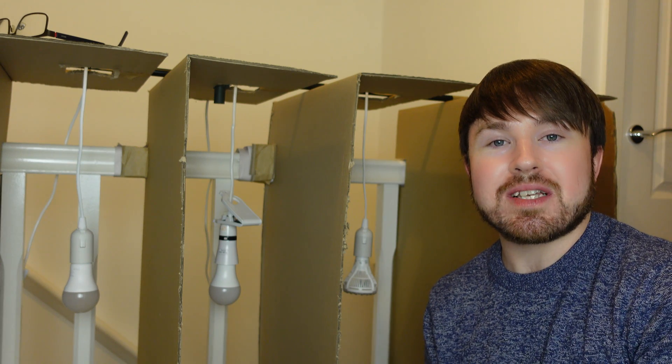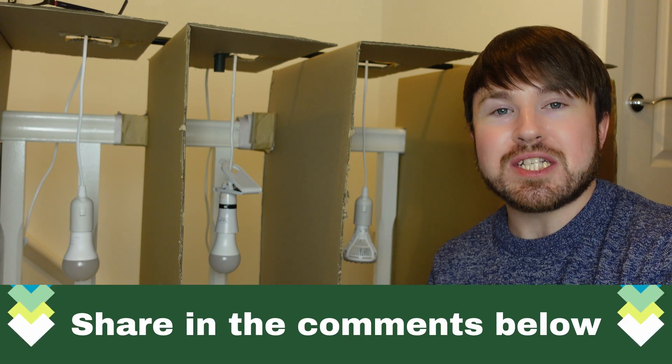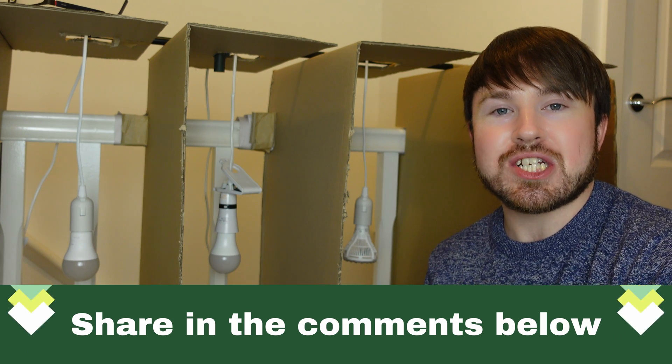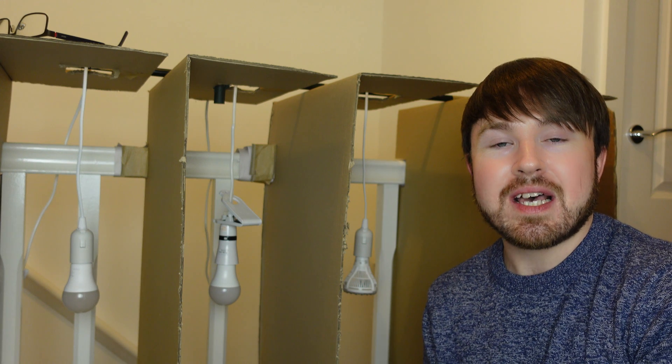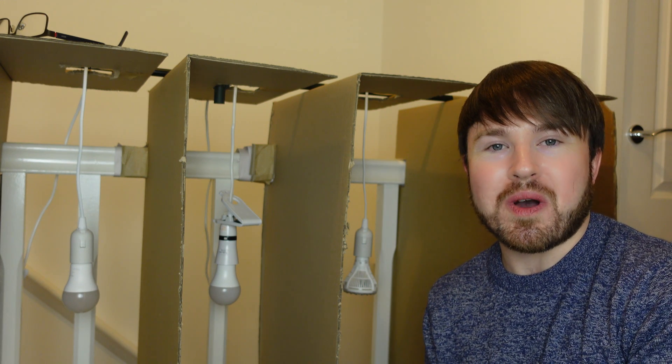If you've used grow lights in the past and know of some really effective ones, please share those in the comments below. It's always good to have recommendations — it'll help me out if I buy lights in the future, and fellow viewers will also know what to buy and what works.